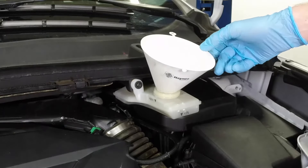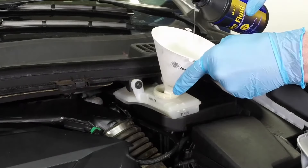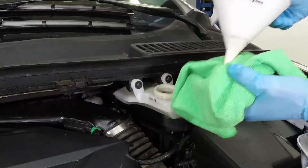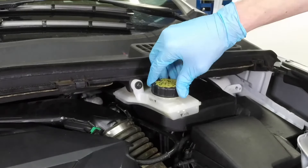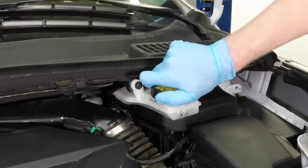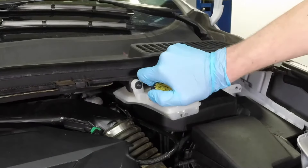Top up the reservoir with the correct type of new brake fluid until the fluid reaches the max line. Use a funnel to prevent spills. After filling the reservoir to the proper level, install the cap and make sure the cap is fully seated to prevent fluid leakage or contamination.